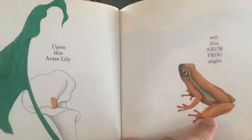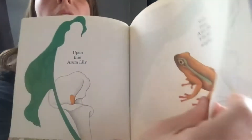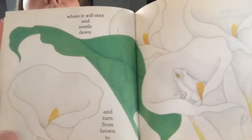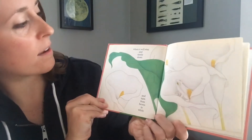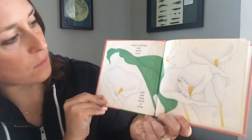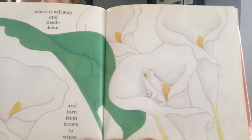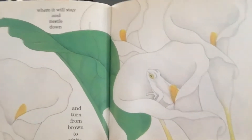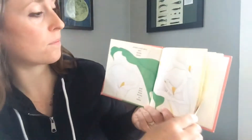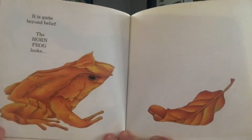Do you think it'll change color? Let's see where it will stay and nestle down and turn from brown to white. It did! It changed color so it could be camouflaged. So cool!